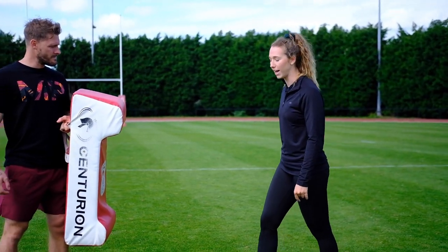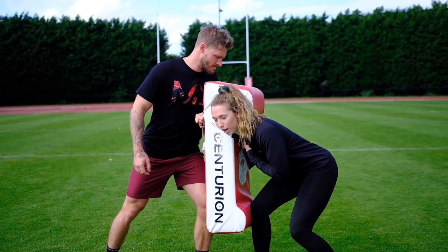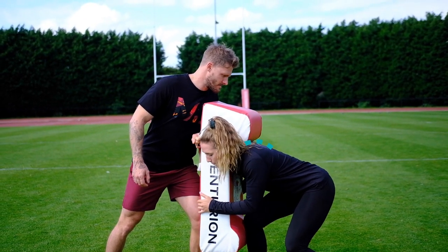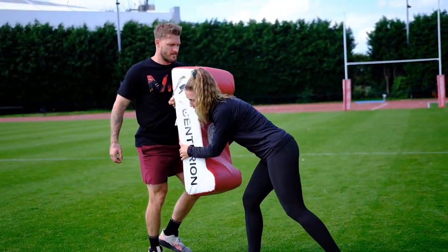Once you get your feet in tight, coming in with your lead foot, you're going to dip down so your right shoulder is going to be right underneath the ledge on the bag. You're just going to push up — your power comes through your legs — so you're just going to push up and drive through your legs backwards.